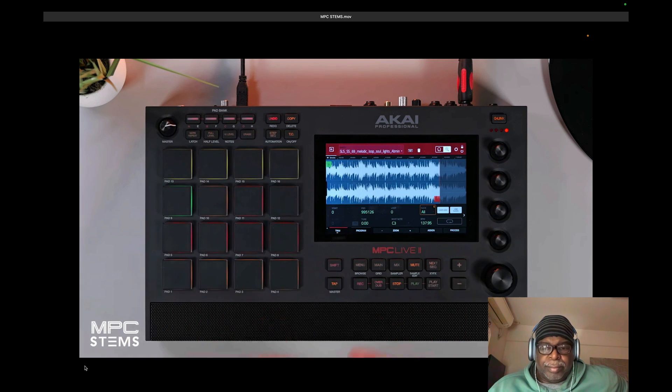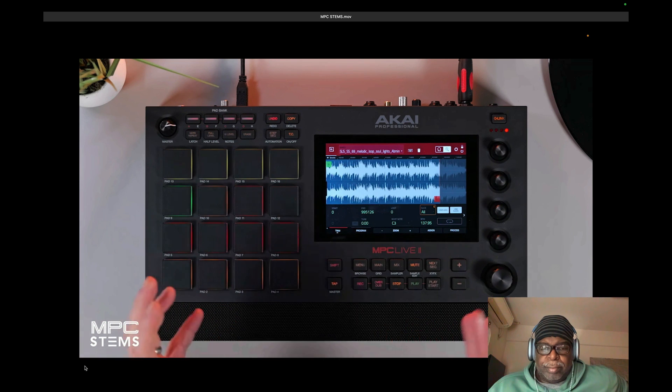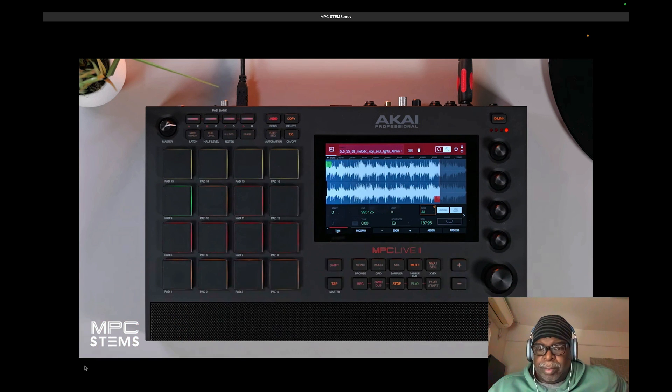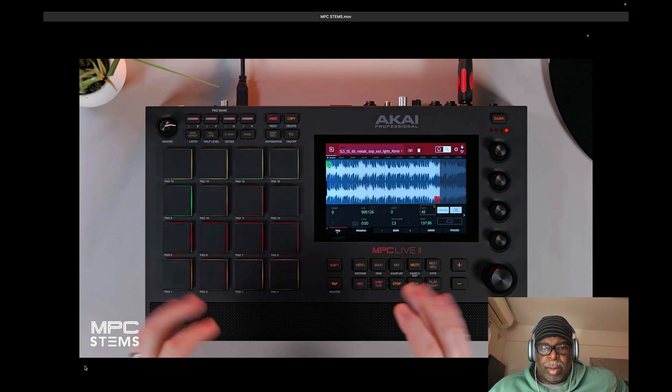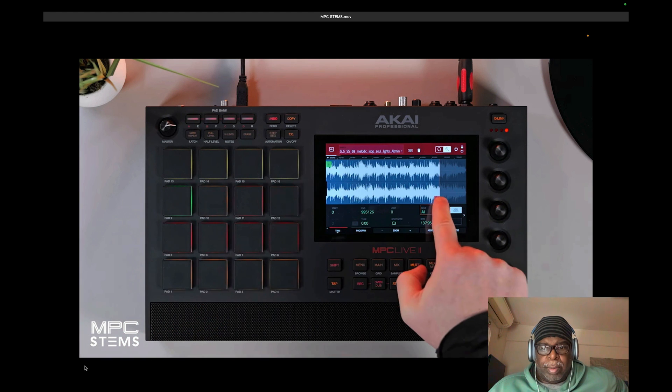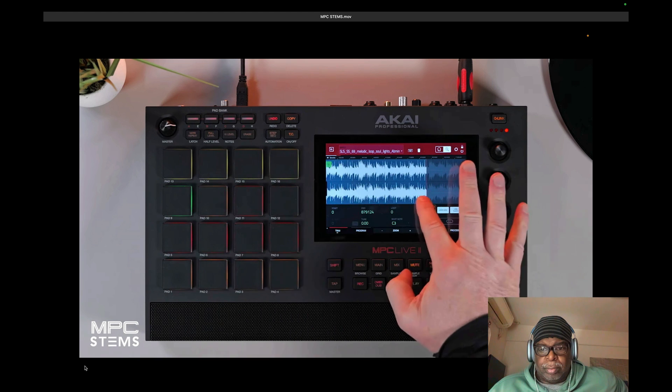The great thing about this sample is it has all of the elements we need: drums, bass, vocals, and melodic — and it has that classic sounding feel. So we might want to take out the vocal, the bass, or the drums, and this is where MPC Stems really enhances your workflow.